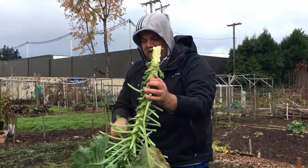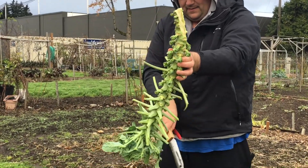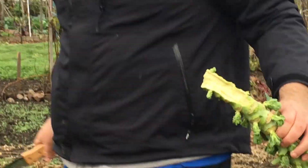And another brussels sprout for Thanksgiving — happy turkey day!